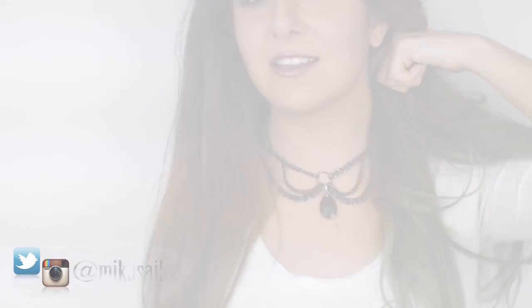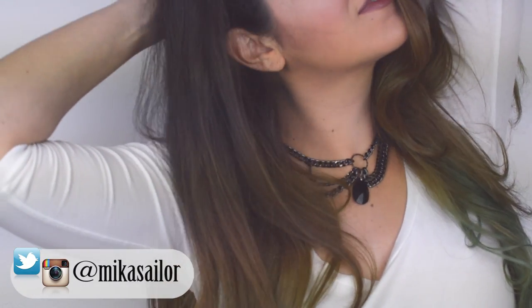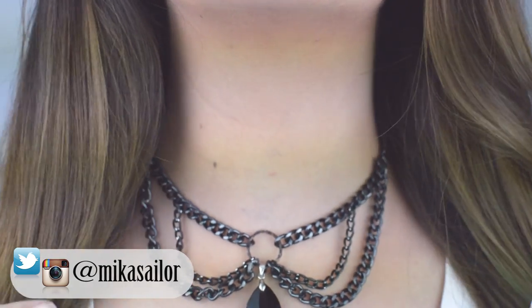Hey DIYers! Hope you all are having a great day! Sorry if programming has been a bit of a mess lately, but life has a tendency to get messy. This week's video is going to be another super easy DIY and I'm sure many of you have seen these awesome chain choker type necklaces all over Instagram — and if you're anything like me, it just screams DIY!